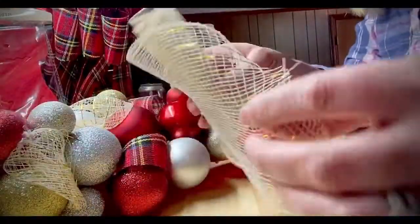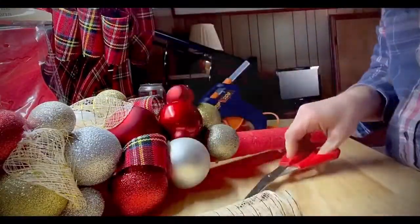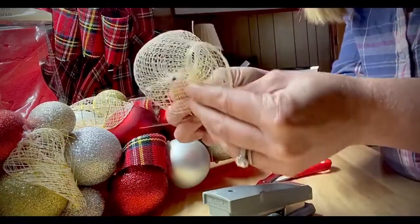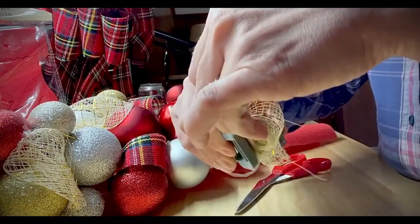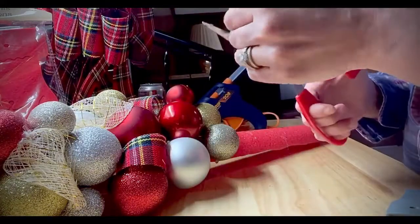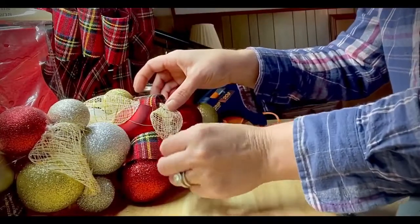I found this golden cream mesh that I'm going to use to fill in some of the gaps. I start by cutting out a square and then I staple all the ends together so it's in sort of a ball shape. Next I cut off any loose ends and then I fit it into one of the gaps and glue it into place.